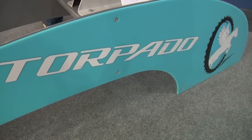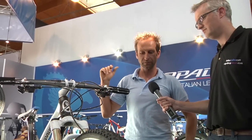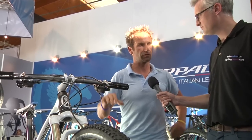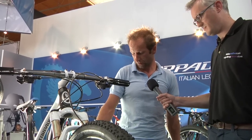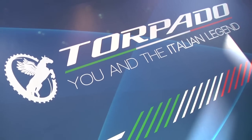We have the same geometry as the 650B because Torpado also needs the same feeling for your ride. We have a press fit 30 and internal cable routing for the shifter as well. Thank you very much.